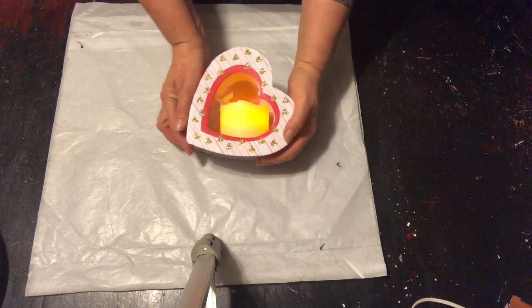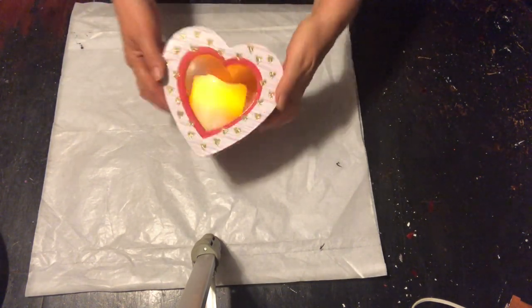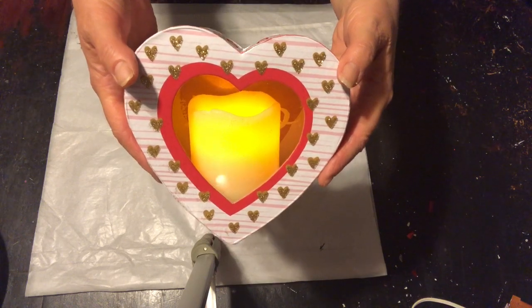Now I'm going to show you how it looks when you place the candle in the bottom of the box. To me, it's just as lovely. I think it's adorable either way. But like I said, I will be placing mine on its side and I'm going to be making two of them.